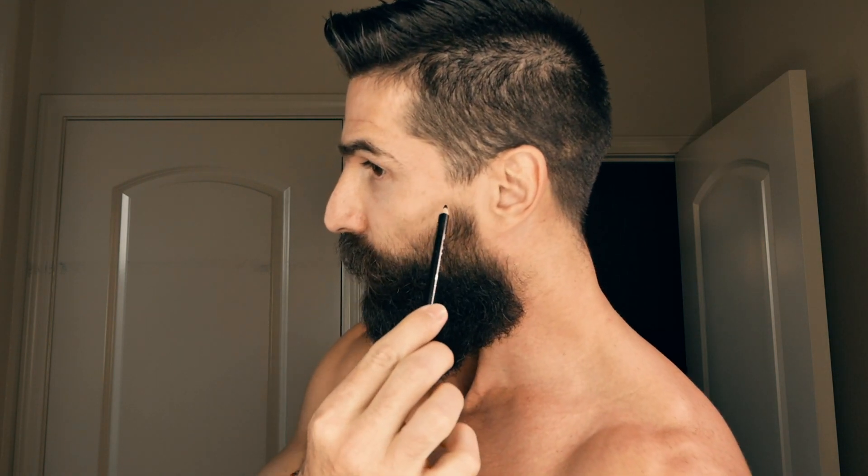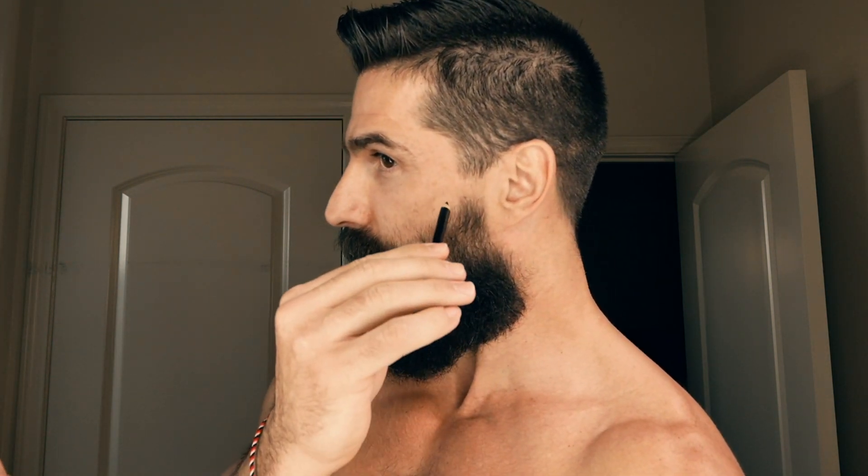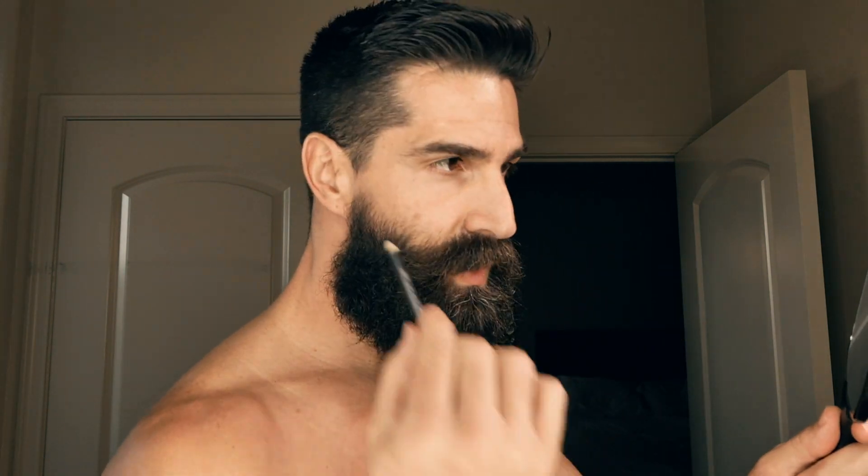First things first, in regards to how I clean up my cheek line, I use an eyeliner pencil to give me a line to trace. I go ahead and follow the natural cheek line that I have for the most part, going from my sideburn to my mustache with a nice gradual curve. Then I go ahead and do the same thing on the other side — front of the sideburn to the mustache.